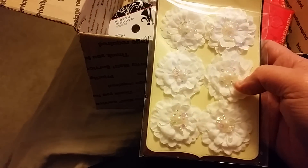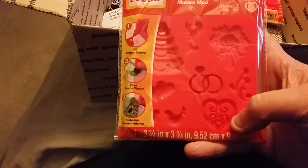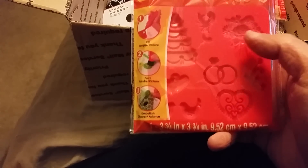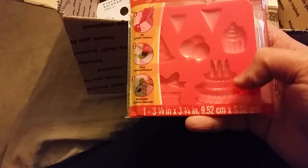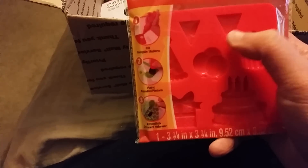Holy cow, okay, there's these flowers — another pack of those flowers that I love. There's another mold — look at that, there's a wedding cake, hearts, and a bouquet. These are beautiful, I don't have any of these molds. And then this one's got a cupcake, a present, a cake, balloons, a party hat, and banners — that's really cute.